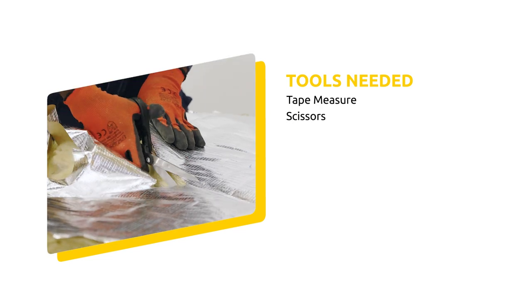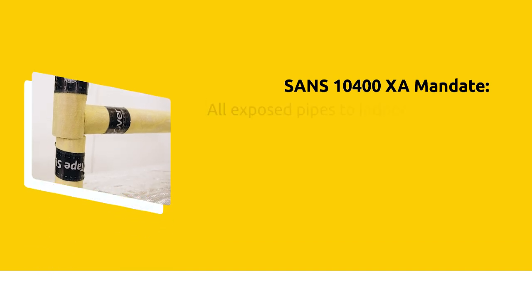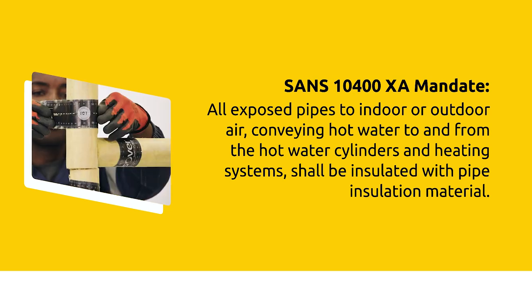A tape measure, scissors, a carpet knife, and a clean cloth. The SANS 10400 XA mandate states that all exposed pipes to indoor or outdoor air conveying hot water to and from the hot water cylinders and heating systems shall be insulated with pipe insulation material.